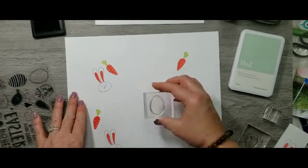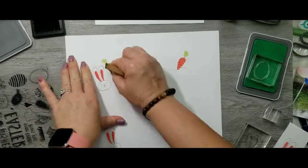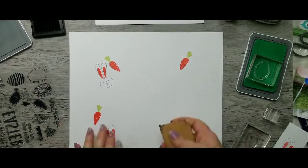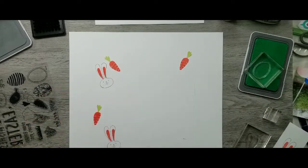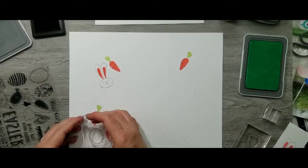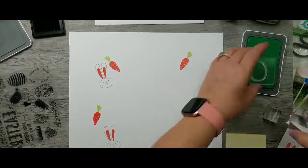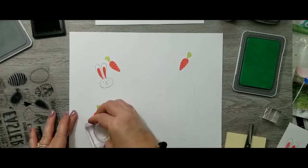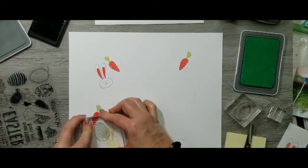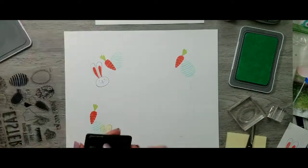When I stamp in a circle, I'm just trying to make sure I have the visual triangle and that my images aren't all pointed the same direction. This Extra Special stamp set comes with a few eggs, so I've stamped the outline of the egg and then I'm going to go in and fill in with the rest. I've decided to mask that little bunny so he doesn't have an egg over his ears.